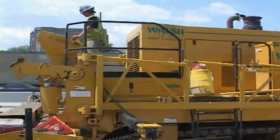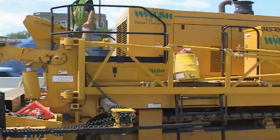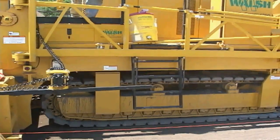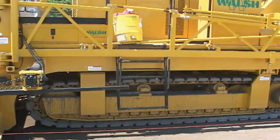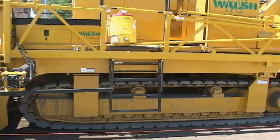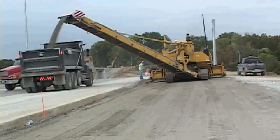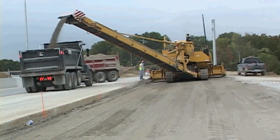The front-mounted trimmer head allows a two-track design. The large surface on these two tracks provides a low PSI to the trimmed grade. The counter-rotation feature of the two tracks allows the 9500 to turn 360 degrees in the machine's own length.